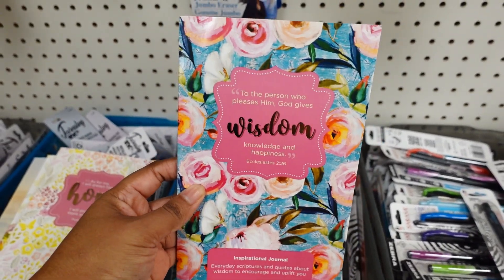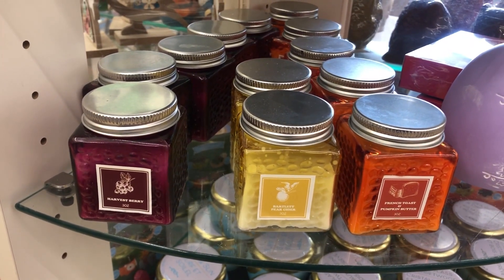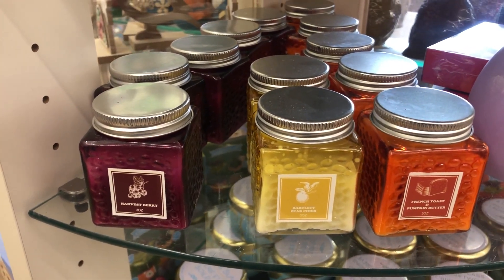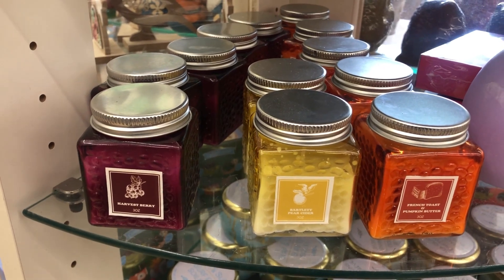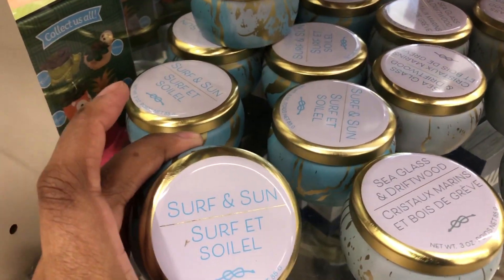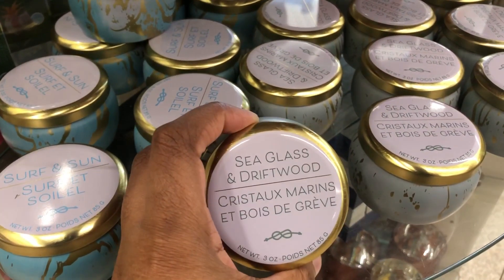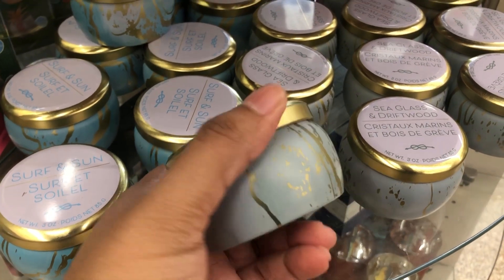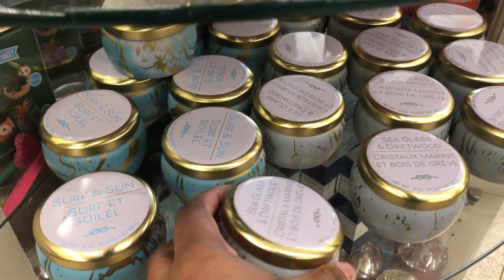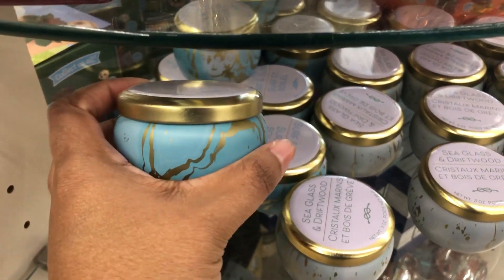I see new candles up here on the round table. They have French Toast — that's the orange one. They have Pear in the center, and Harvest Berry down below. They also have Sun and Surf, and Sea Glass and Driftwood. These jars are pretty — I'd rather use the jars instead of the candles inside. Those are the only two I saw; these jars are so pretty.